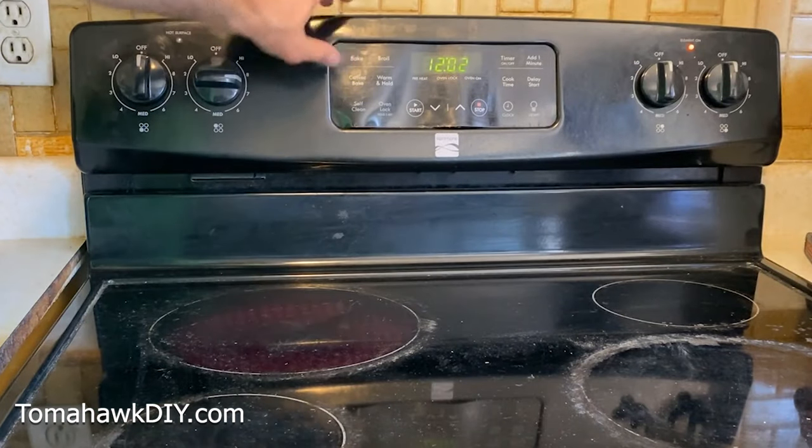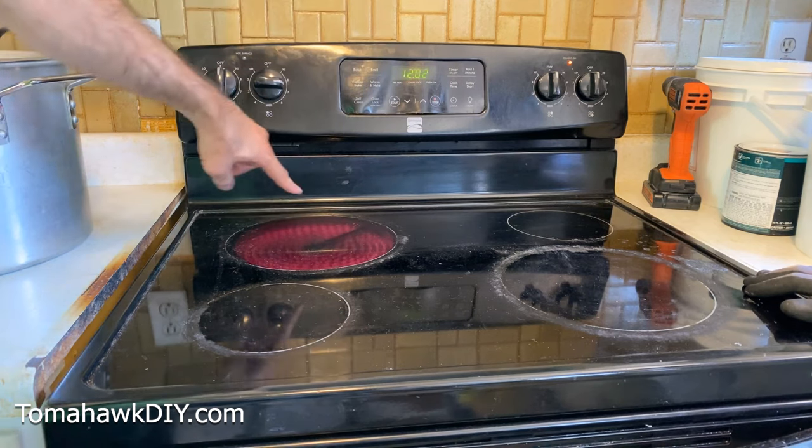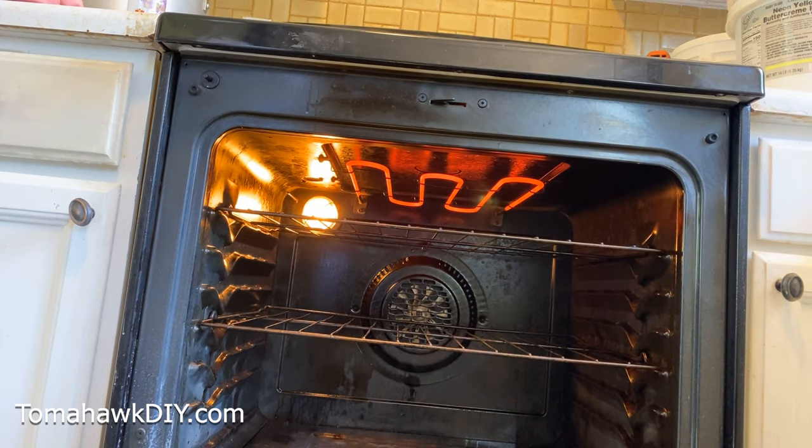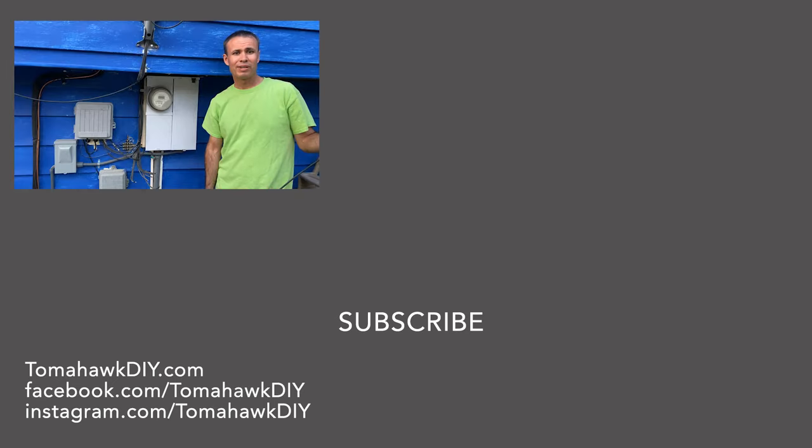Moment of truth — we're going to try to turn on a couple of burners. Turn this one on, let's turn on the inside one. There we go, it's heating. If you found this helpful and want to know more, smash that like button and leave a comment. Have a great day.